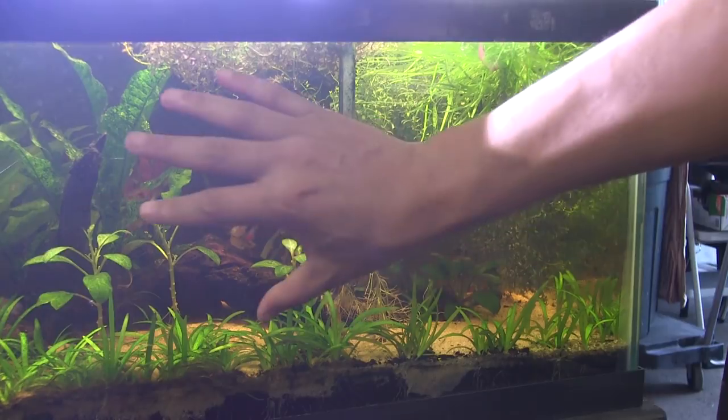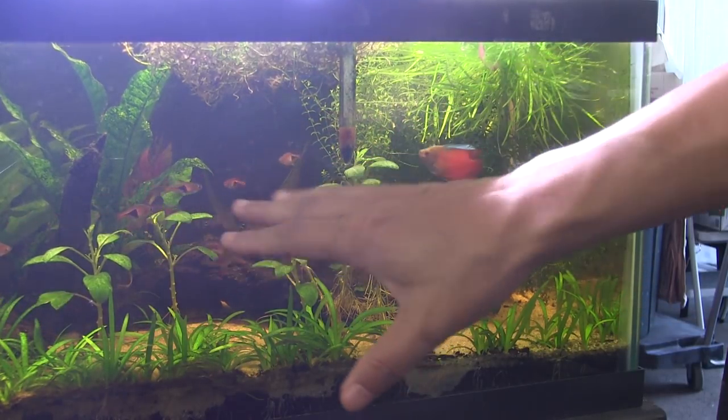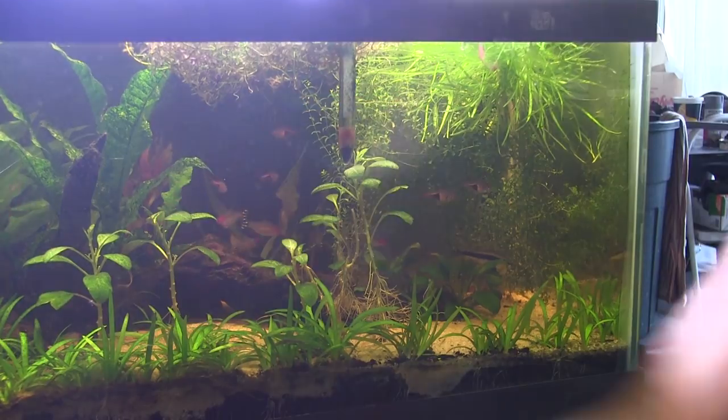I'm going to plant the blixa back there and make it a more open space on this side of the tank, as well as take out the cryptocoryne — it's taking forever to grow. I'm going to go ahead and put in the rotala butterflies that I got from the auction right in that spot. Okay, that's the plan — let's get to it.